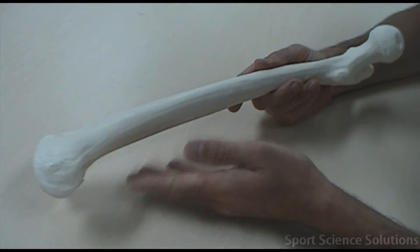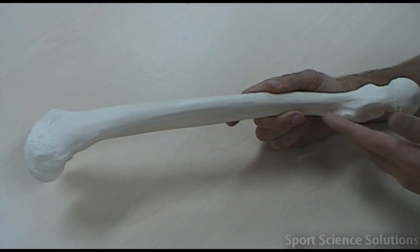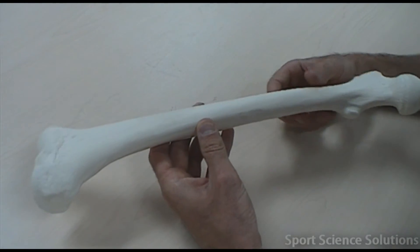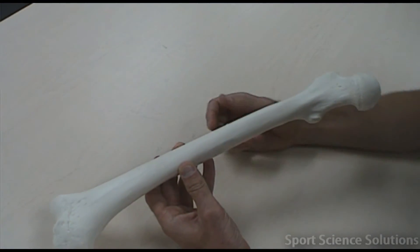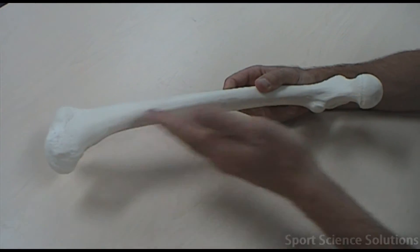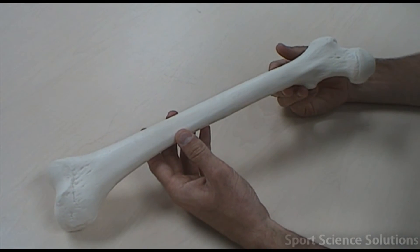You'll also notice that the femur has this natural posterior curve to it. That also helps us determine which femur this is, because if the ball and socket joint is on the medial side of the femur and the natural curve always goes posterior — towards the back — then this must be a right femur.